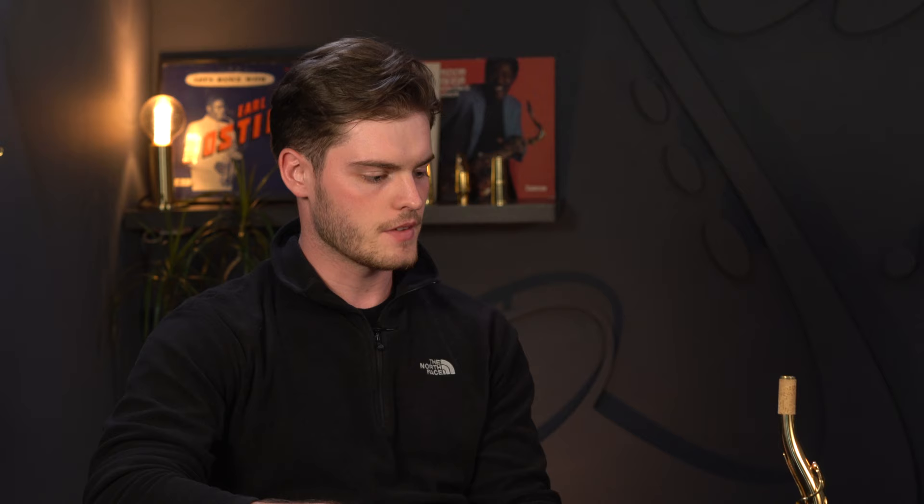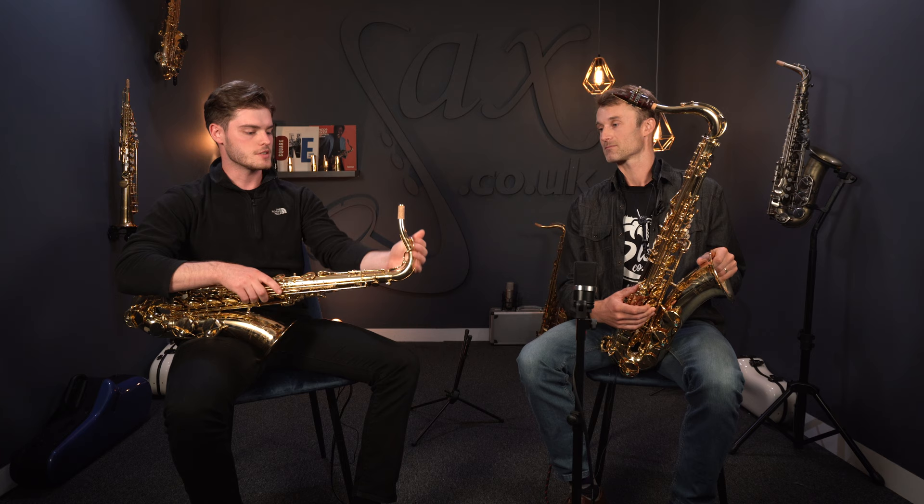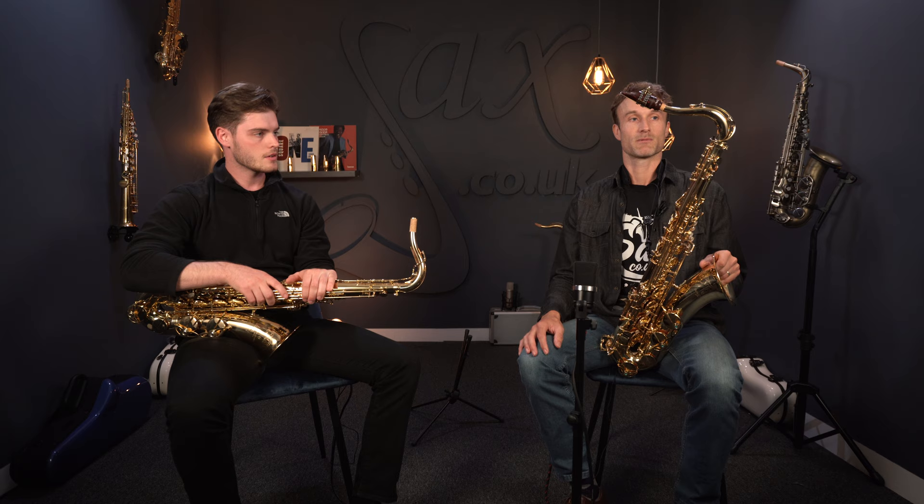The elite has the underslung octave mechanism. Personally, I feel like it's a little bit more responsive when you're moving up and down the saxophone. Some of the older vintage saxophones had this, and it's obviously held its own in the saxophone game — that's why it's been put onto this lovely horn.